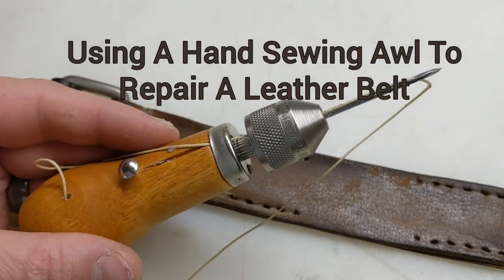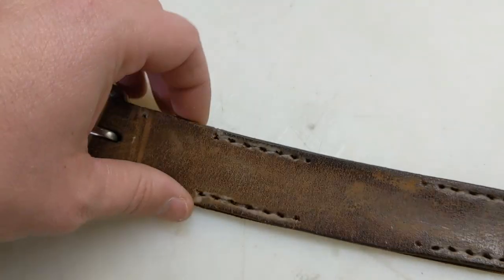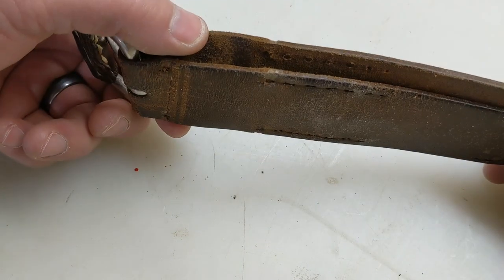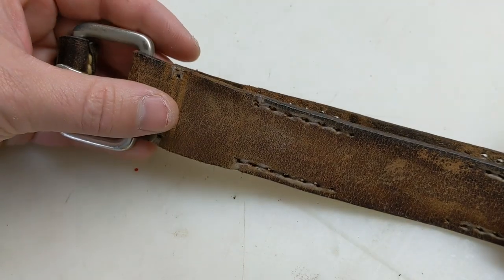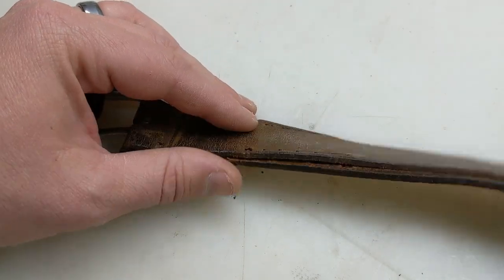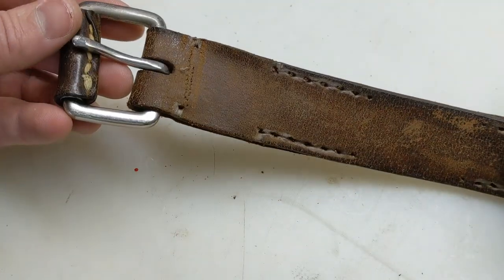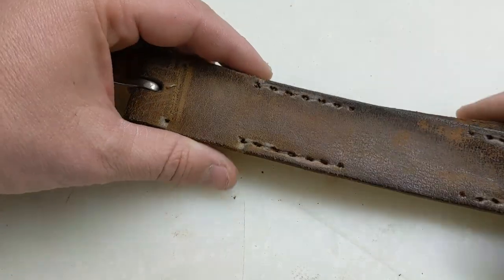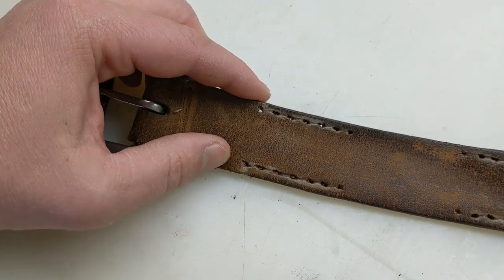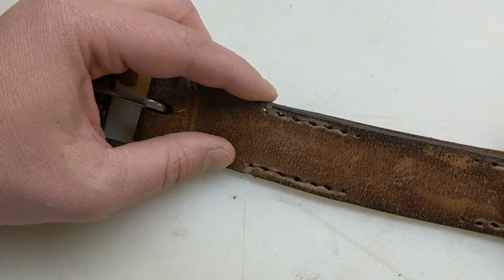Hey everyone, so today what we're going to be doing is I need to repair my belt. This is a good belt actually — one of my only, I think I have maybe two or three belts. This one here is maybe 10 to 15 years old. It's a solid leather belt. I don't have any problems with it, nothing else is coming apart. But the stitching — it pretty much just deteriorated, just went away. I was able to pull it all out by hand.